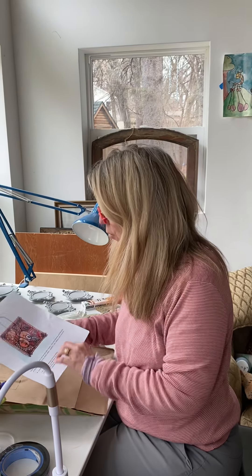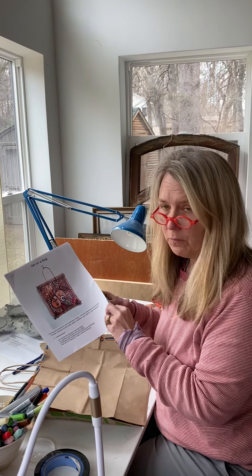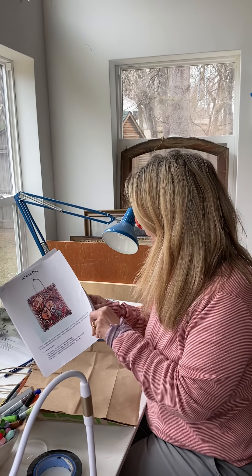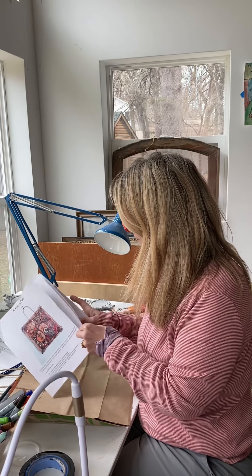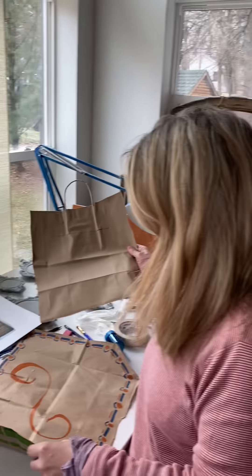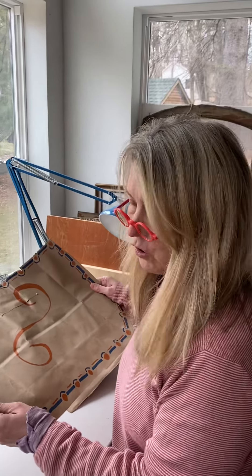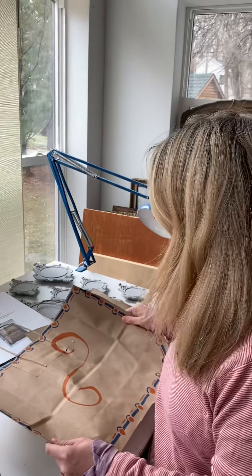Hi friends. So we're in the middle of working on our paper bag project. Hopefully from the video you watched me read through the assignment sheet, you've cut out the bag. Here's mine — you had your choice of doing it this way, or you could do it at a larger scale this way. It's up to you how you wanted to do it.